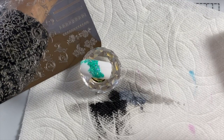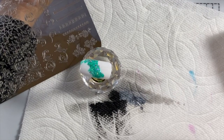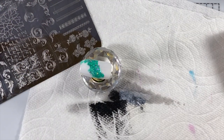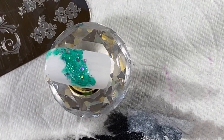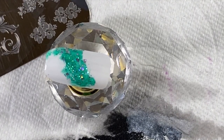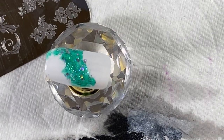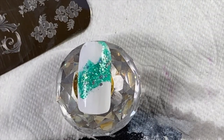For base coat, I use any ridge-filling base coat — I don't have one huge favorite. I did an article on Nail Care HQ where I tested six different kinds, and actually the winner is no longer my favorite because it seems like they changed the formula and something in it stains nails yellow.